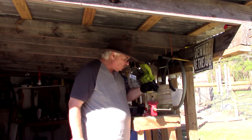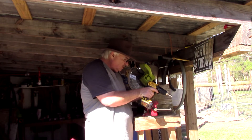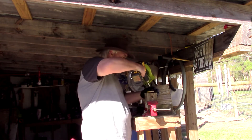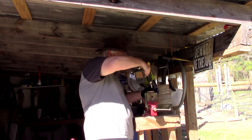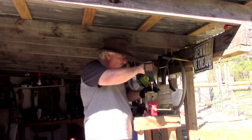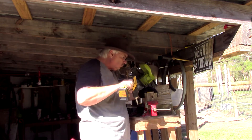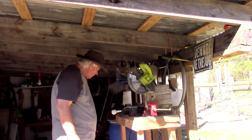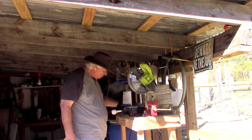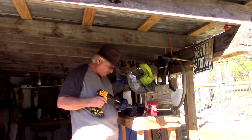What I'm going to do now is use this jar and mount the top to the bee trap. There it is. We're using deck screws for that too — I have some of those left over.